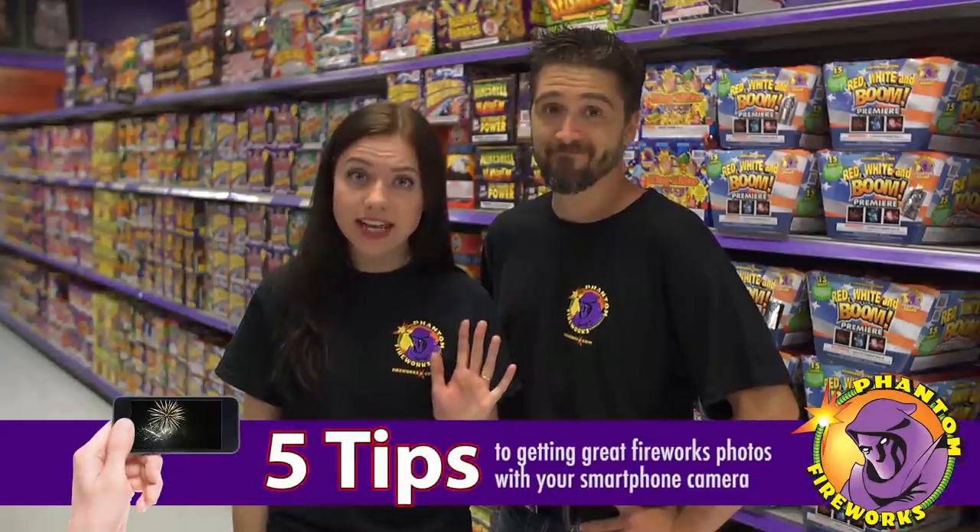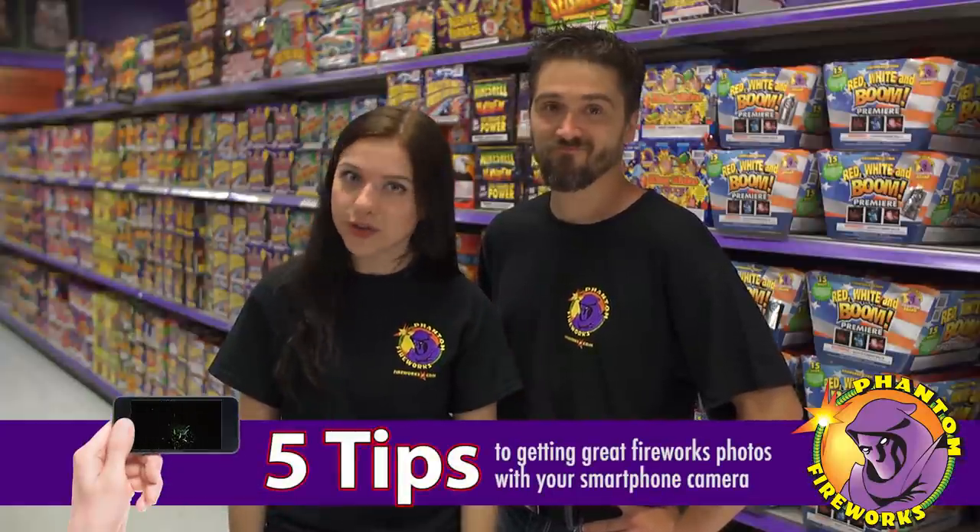That's awesome. I love the two color effect. Nowadays, everyone has their camera out during firework shows. At best, the photos don't do it any justice. And more likely, the photos are just a bunch of out-of-focus blobs. Today we're going to be sharing five tips to getting great fireworks photos with your smartphone camera.